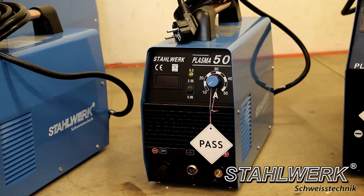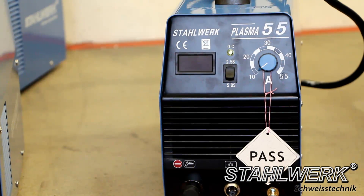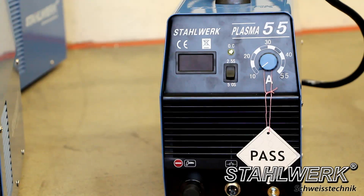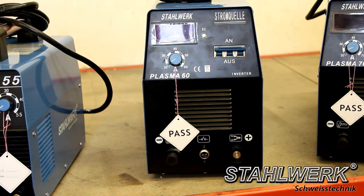Cut 50: current 50 A, cutting power up to 12 mm. Cut 55: current 55 A, cutting power up to 40 mm. Cut 60: current 60 A, cutting power up to 20 mm.